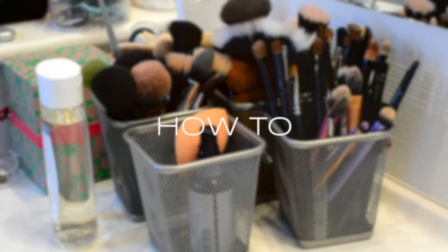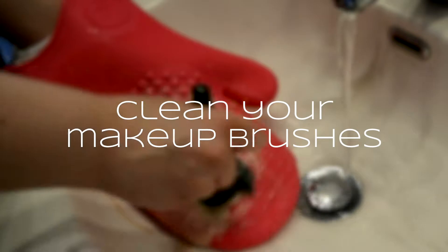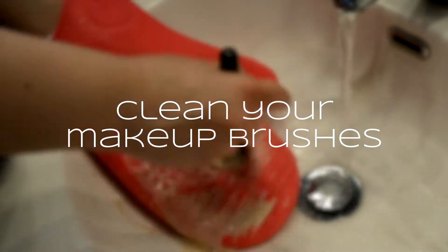Welcome to this video where I'm going to show you how to clean your makeup brushes, or at least how I do it.